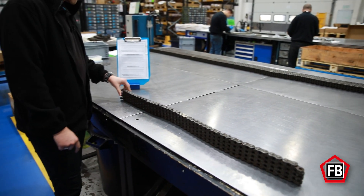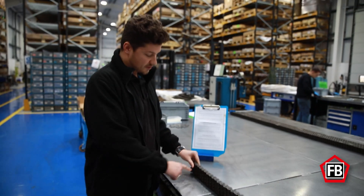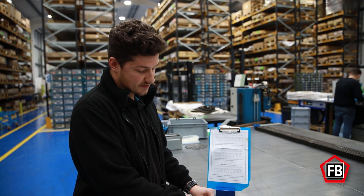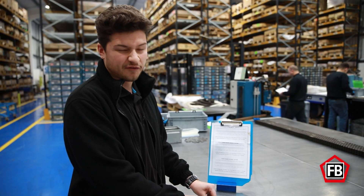In this case, what you need to do is multiply the number of outer plates by 2 and then add 1. So 21 outer plates times 2, plus 1, would be 43 pitches.